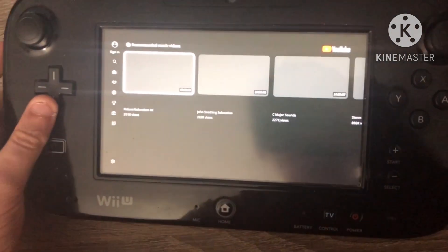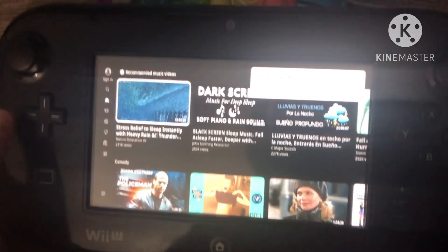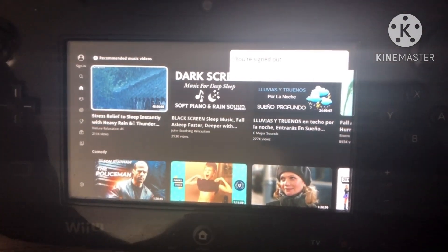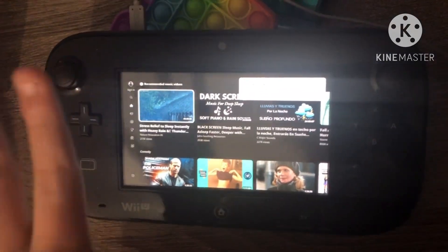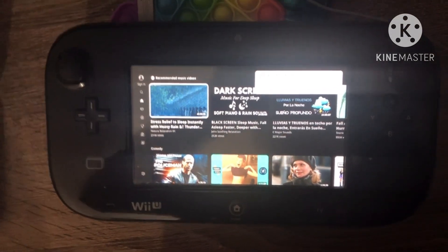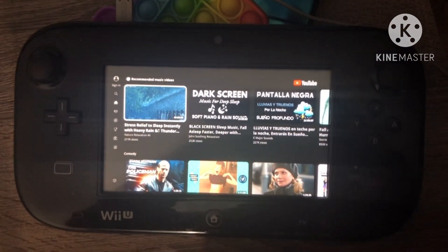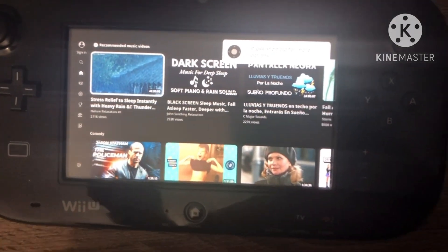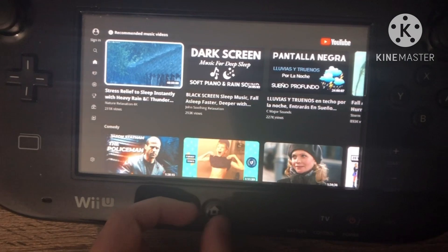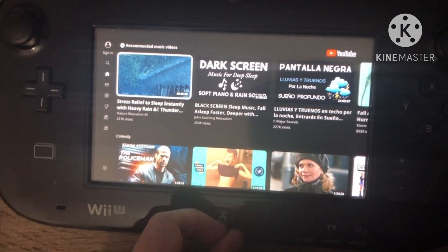That's how you can watch YouTube on the Wii U, like in the old days. Thanks for watching, guys — hopefully this tutorial helps you. If you liked this video, hit the subscribe button below. Oh, and before I leave, if you're trying this in Tiramisu, this won't work, sadly. I mean, you could try, but expect it to not work. Thanks for watching, goodbye.